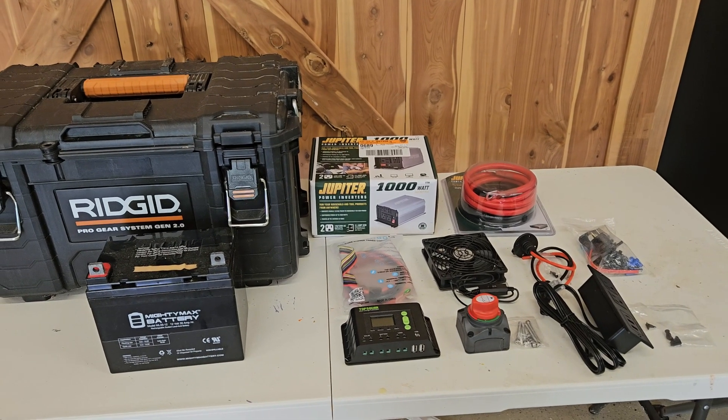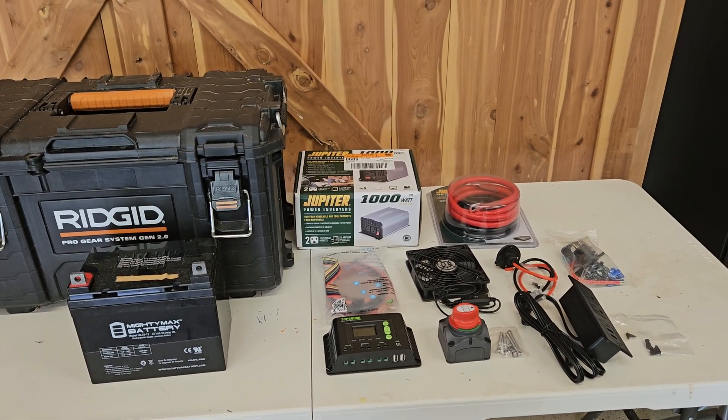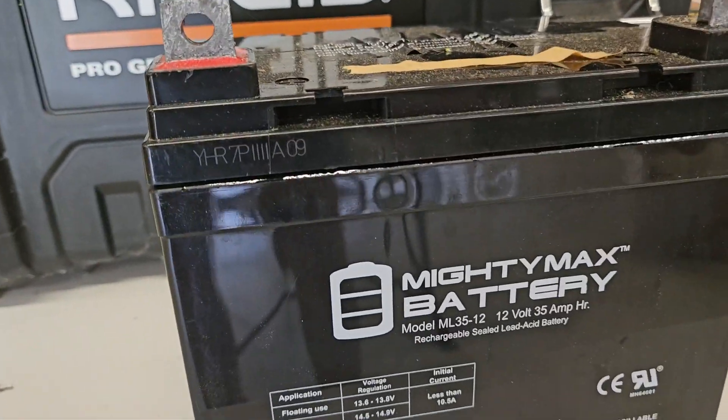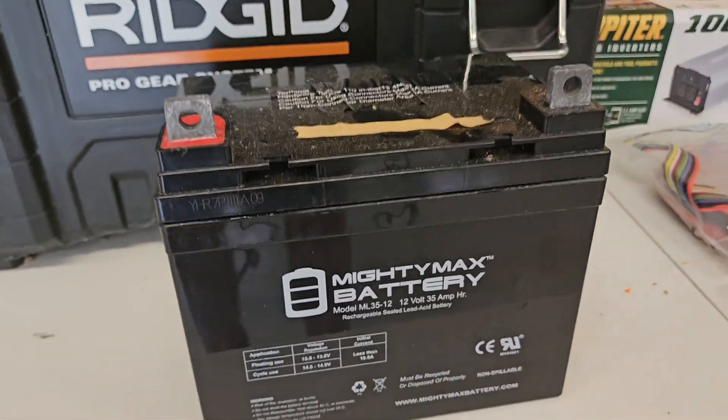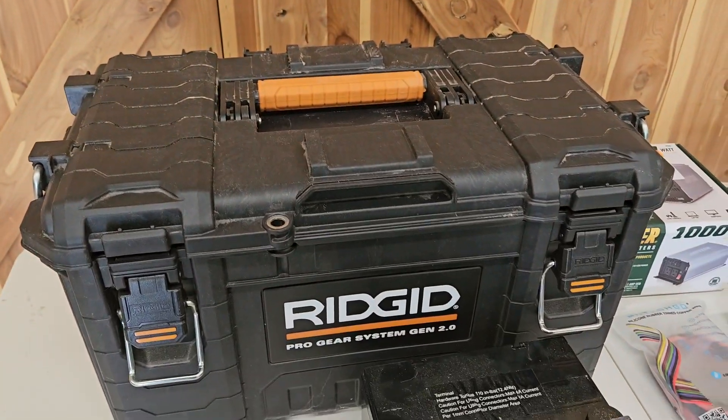Hello everyone, these are the parts I'm going to be using for the solar generator that you can also use to build your own. Here's a leftover battery I have — it's a Mighty Max 35 amp hour battery that I'll be using to power and charge everything up.